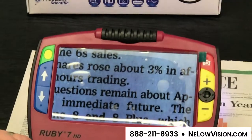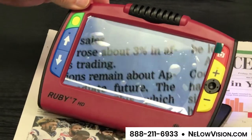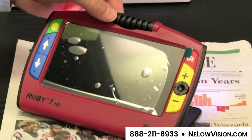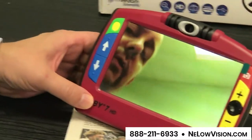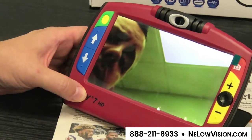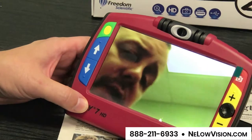One of the nice features of this device is that it has a camera that can be twisted. I'm going to twist this camera back for self-viewing mode, and now I will appear on screen. That might be helpful for ladies to apply makeup, for gentlemen for electric shaving, or any number of uses.